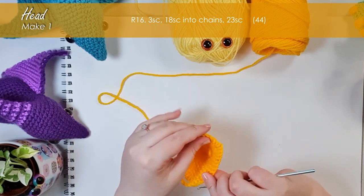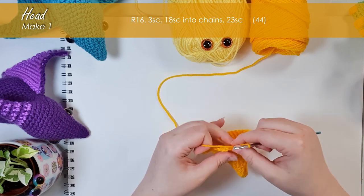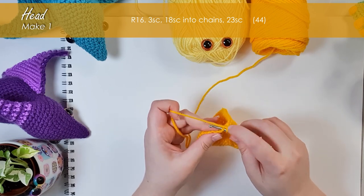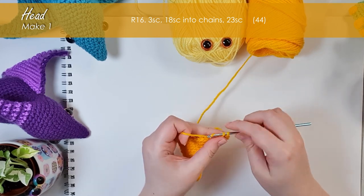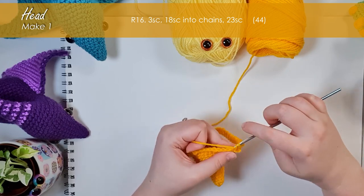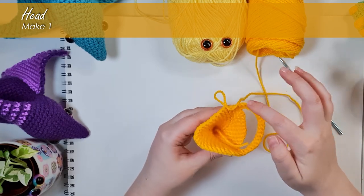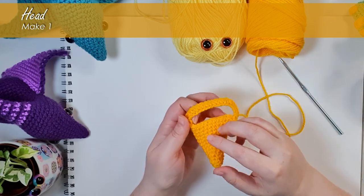We're doing 44 single crochet around: the first three fall into those first three single crochet nice and easy — one, two, and three — and the next 18 we work into the chains. We work into just one loop of the chain, leaving the second loop free, putting one stitch in each of those 18 chains. That's what they look like once worked over the chains. Now we finish off our 44 stitches and continue working rows around in a spiral up to the point at the back of the head, then reattach yarn to build out the body in the opening.